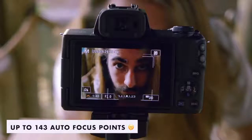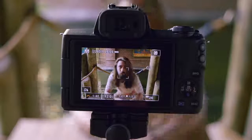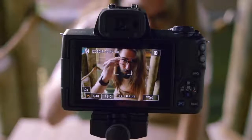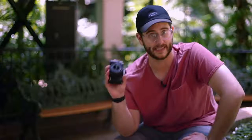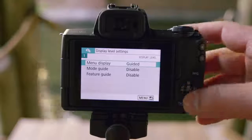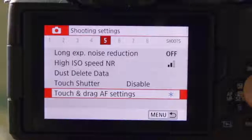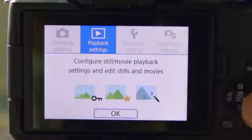We get more autofocus points and a new eye detection autofocus system. This camera is really designed for beginners and people who are ready to step up from mobile phone photography. If your iPhone just isn't cutting it anymore and you want better noise performance when shooting low light, or you want that depth of field from interchangeable lenses, this camera is a great step up. It also ships with a beginner's mode style menu system, which kind of helps you understand what those settings are and walks you through them.